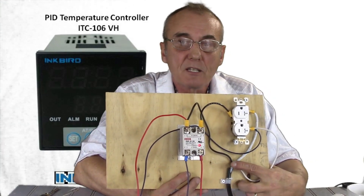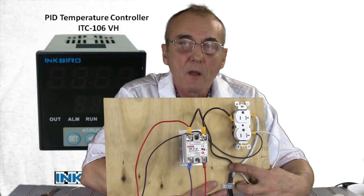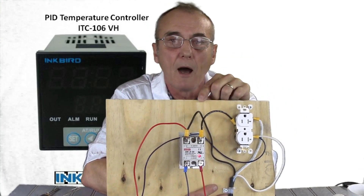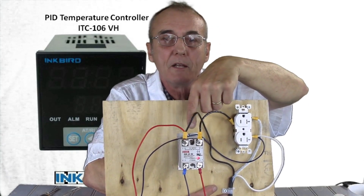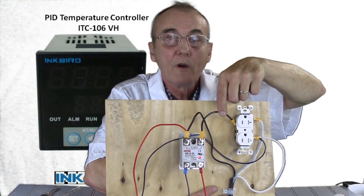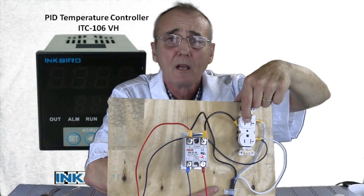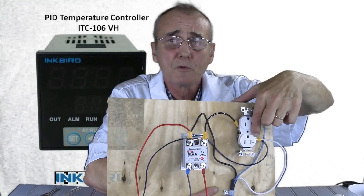Let's wire this together step by step. The black wire goes from here and is connected to pin number one on the solid state relay, which is located right here in the center — that big block. From that big block, you've got pin number one and pin number two. I ran a wire from pin number two all the way over to the side of the receptacle with the small slot and a brass screw — that tells you it's the hot side. I ran it to that side of the receptacle, and dropped down because these two receptacles are connected.